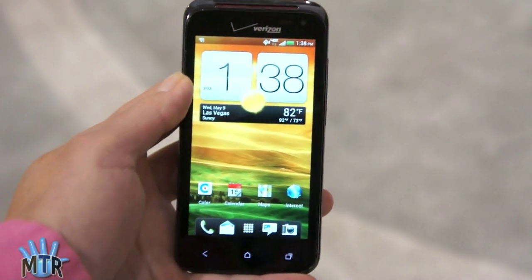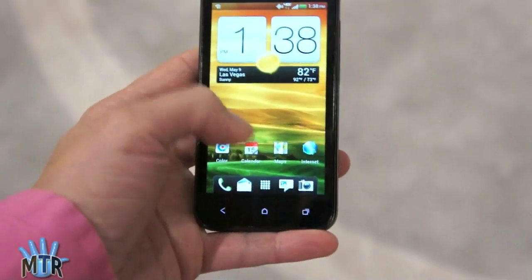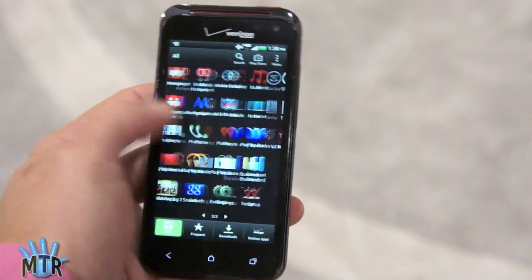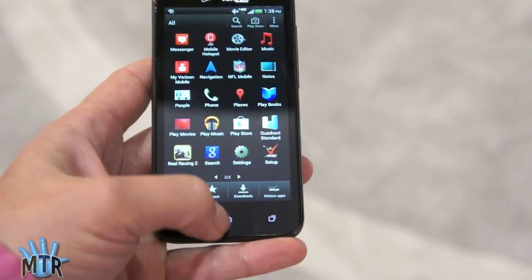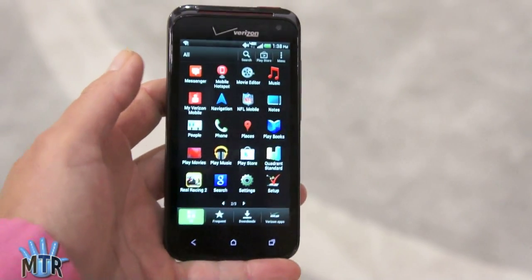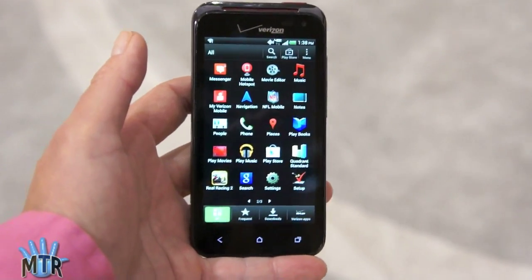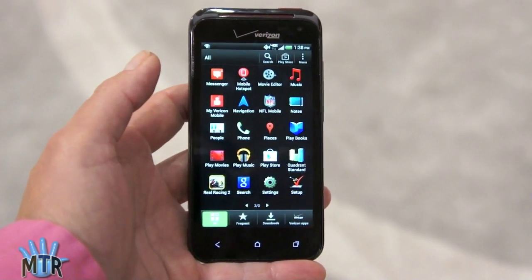We've got the lovely 4-inch display here, very sharp and very clear — Super LCD, fast and responsive — running HTC Sense 4 in all its glory, which we like so far. It doesn't really overwhelm Android in terms of user interface.